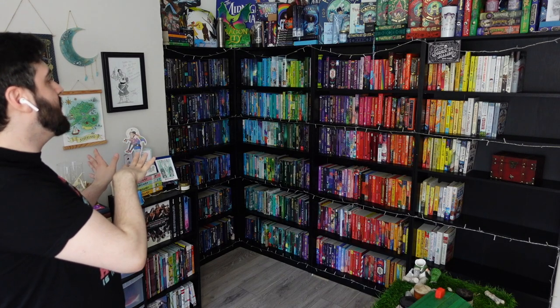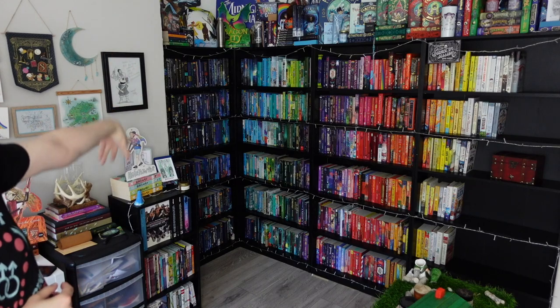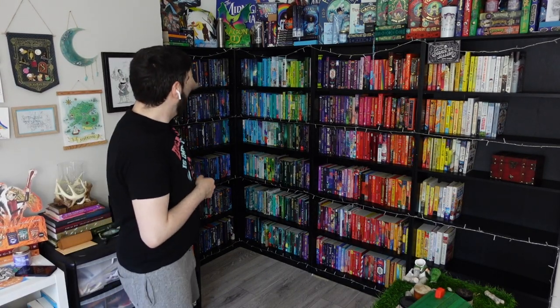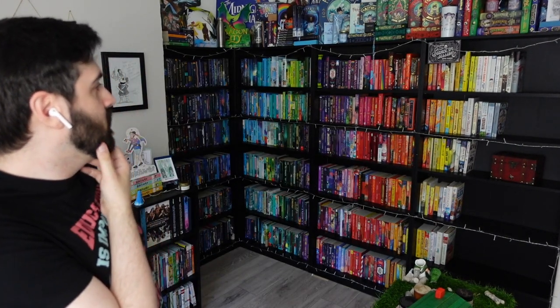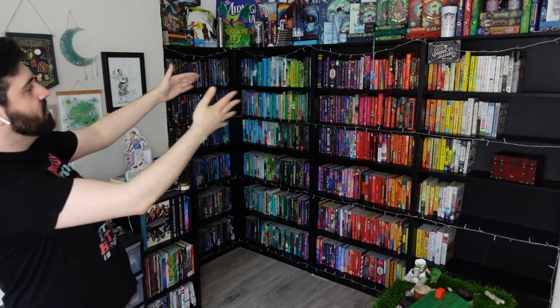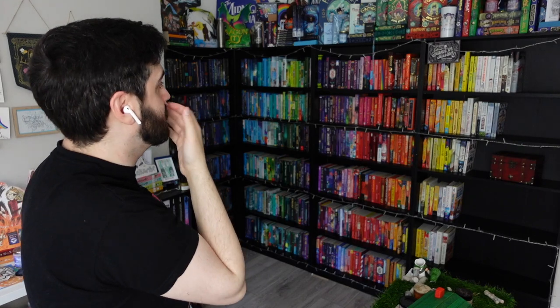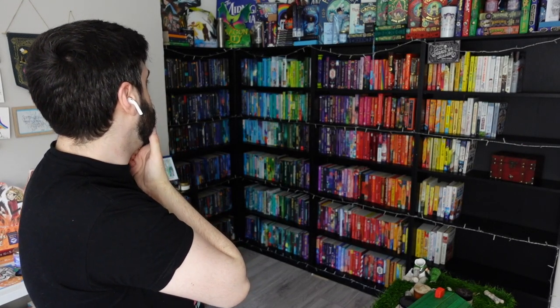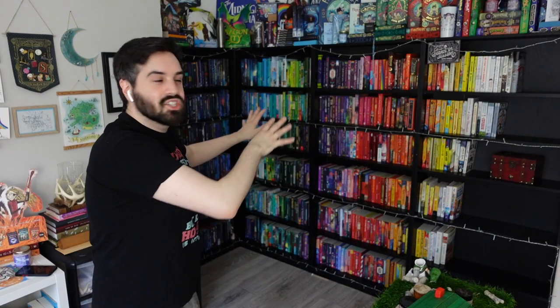I might move everything along so that the gaps are on this shelf here rather than in the bit you can see. Oh, because I've done it like that — if I move them along, that'll flatten them. I did not think this one through. I'll just film this bit here so we can't actually see the gap.